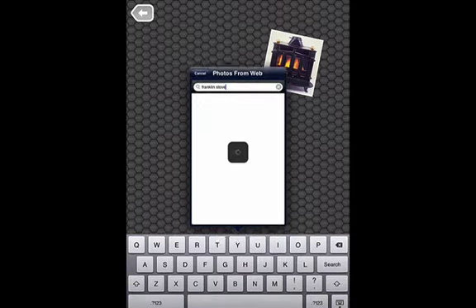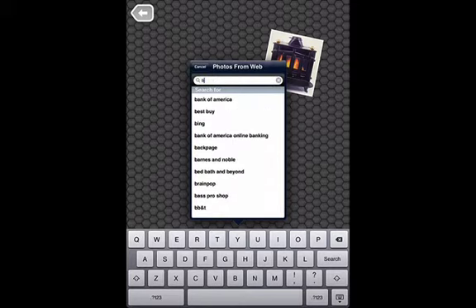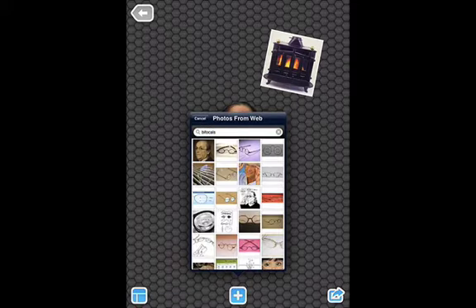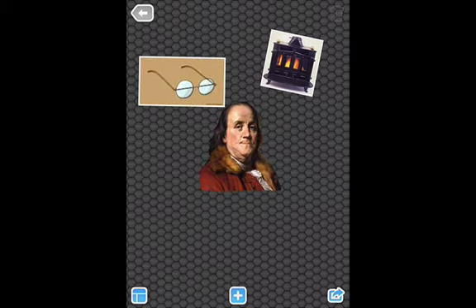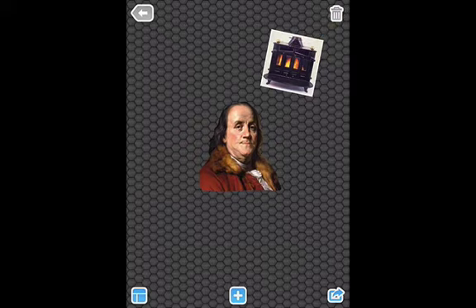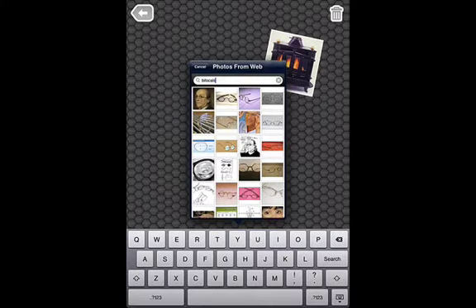I'm also going to look for bifocals. I decided I don't like this picture of bifocals — if you just take the picture and swipe it towards the trash can in the upper right hand corner, it just goes away. So I'm going back to pick another picture of bifocals. I like this one better.